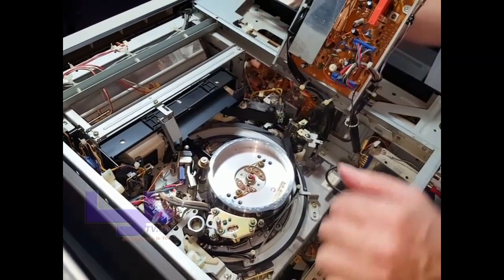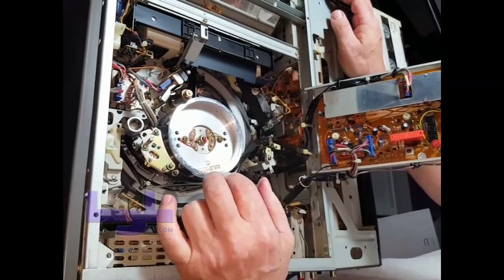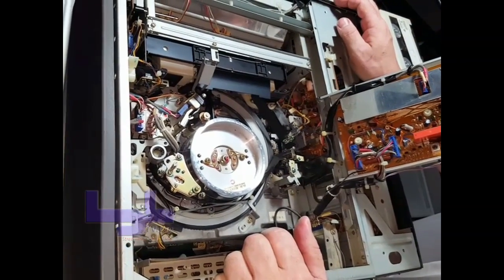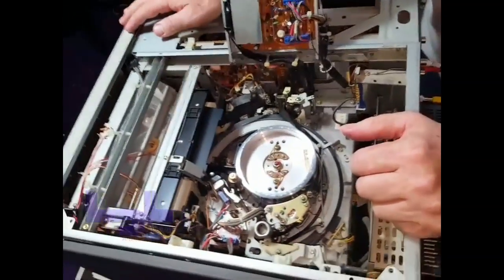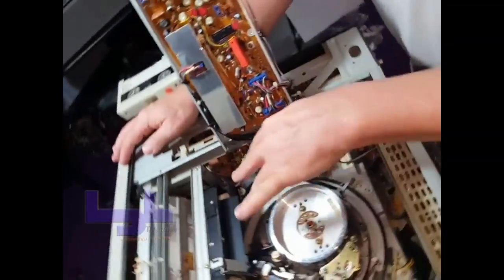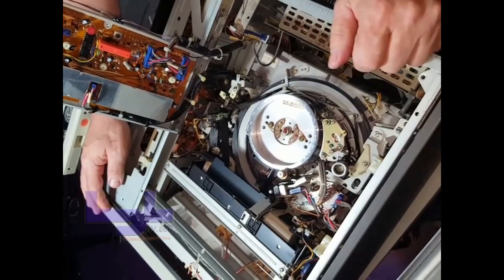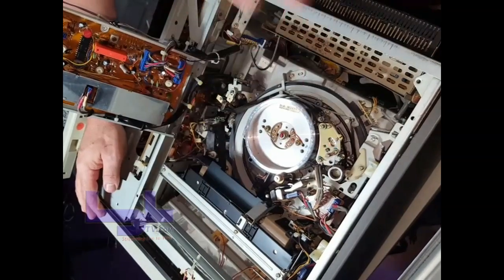These are instructions on how to get a tape out of a Sony U-matic player. There are many different models of this U-matic player that we own here in the studio, but almost all of them have the exact same nylon gears and tape path, so this is universal for all of them.